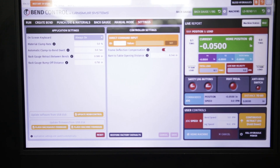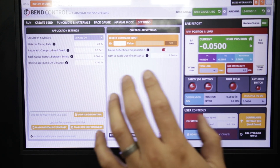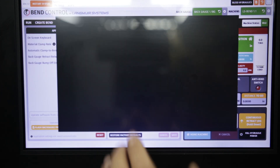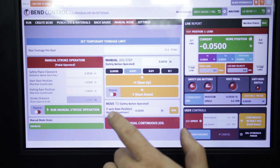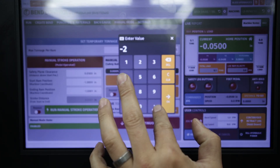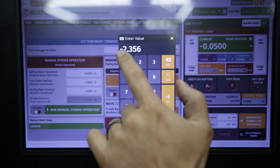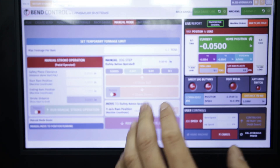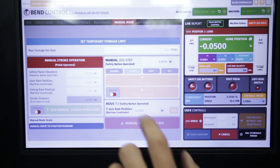This value is based on my RAM opening — your number is going to be different. Make sure your machine is homed, go into manual mode, and where it says 'move to safety button operated Y RAM position,' go in there and type negative 2.356. Make sure you put that negative — that's important. Hit OK, then hit Run, and it's going to jog down to that position and stop at negative 2.356.